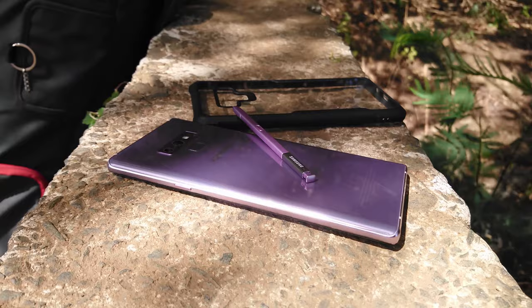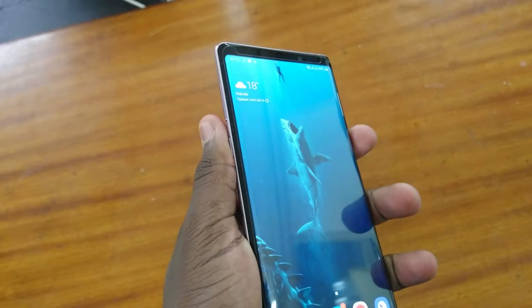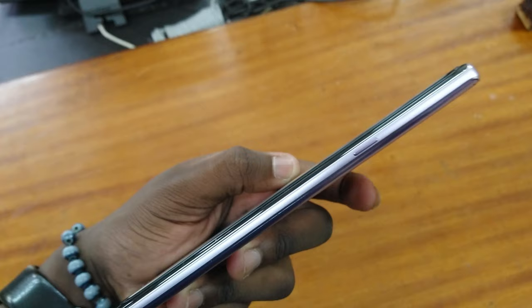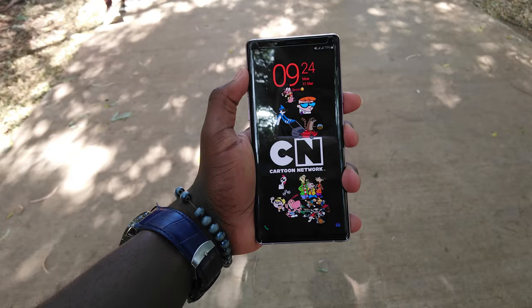The Samsung Galaxy Note 9 is, in a nutshell, a beast of a phone. You're getting a lot of power and superb performance in this nice elegant glass sandwiched package. Starting off with the screen, you get a volume rocker on this side, a dedicated Bixby button right below it. Down here we can see a stylus, a speaker grill, a USB Type-C port, and a headphone jack. On the other side is the power button, and on top you're getting your SIM card slot which houses the SIM card and a microSD card.